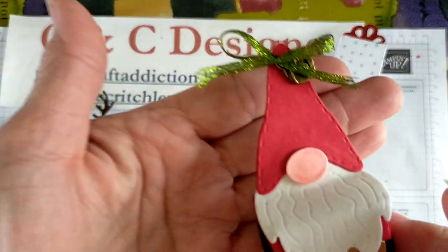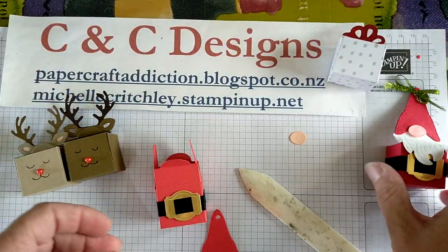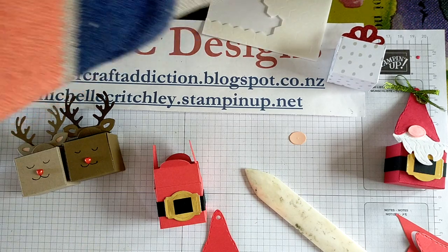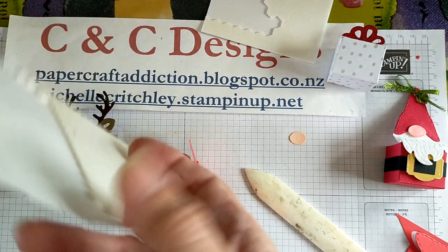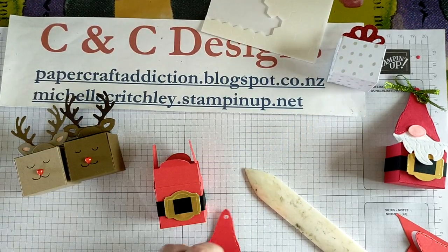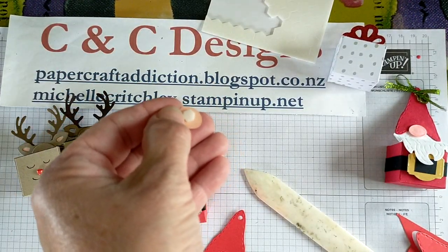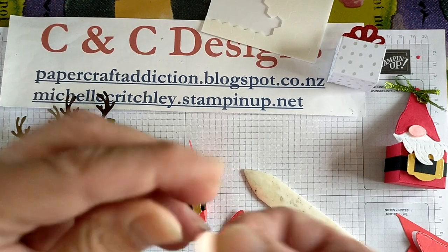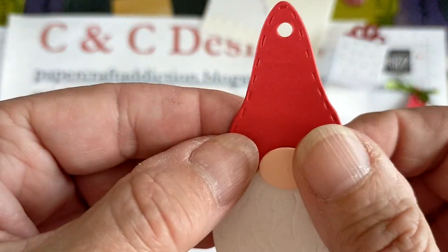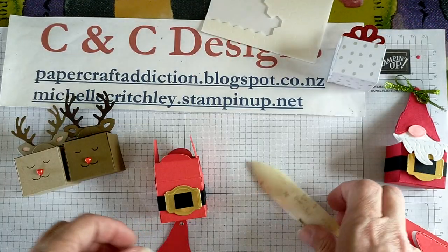Then the nose — I colored it with some Blends to give it a bit of a rosy look. I'm going to get a mini dimensional and pop it on the nose so it sticks out. There's the dimensional on the nose, and there's my little nose. You've got those lines on there to show you where it's going — that's my little Santa hat.